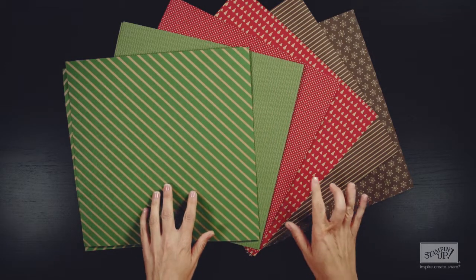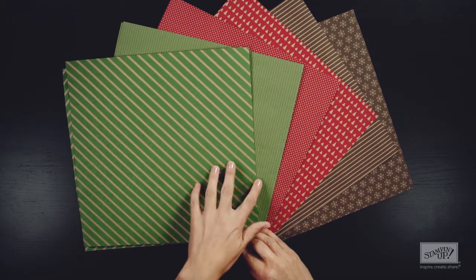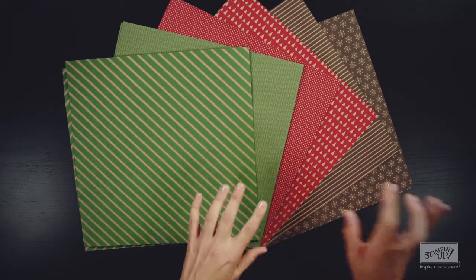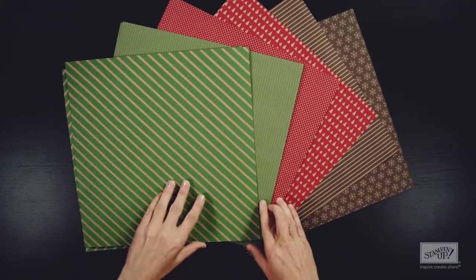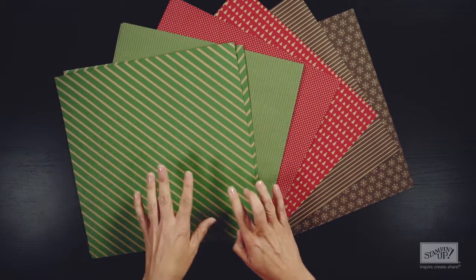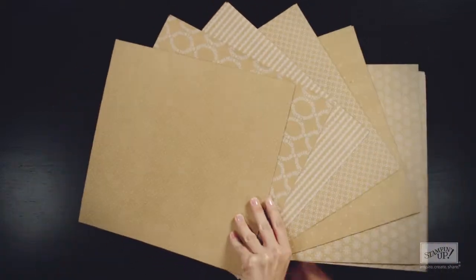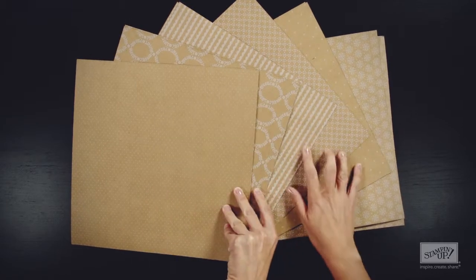There are six different two-sided designs, and you get two pages of each design — two in the Garden Green, two in the Cherry Cobbler, and two in the Early Espresso, with two pages of each. Now each page has color on one side and then craft with a white design on the back.